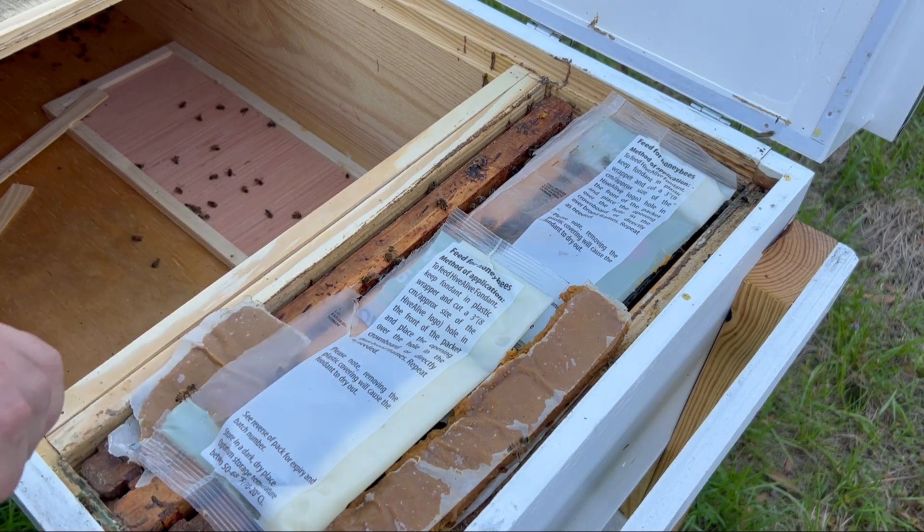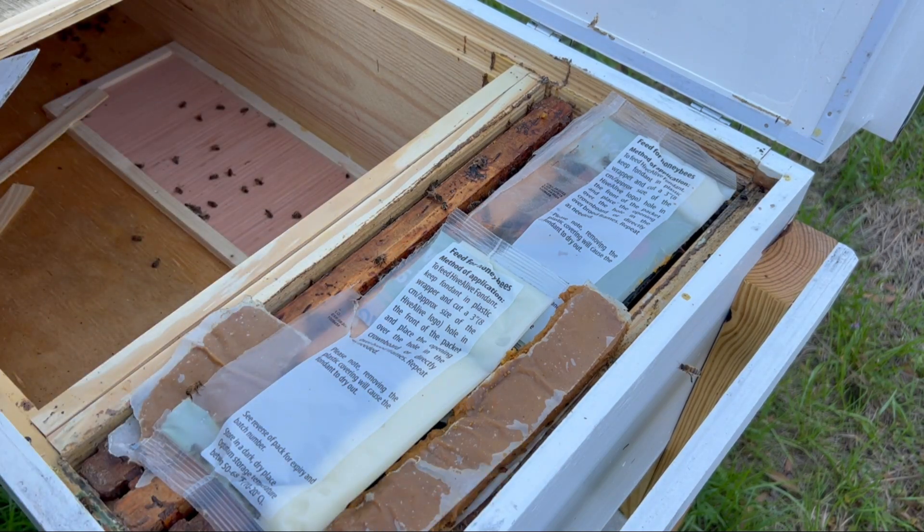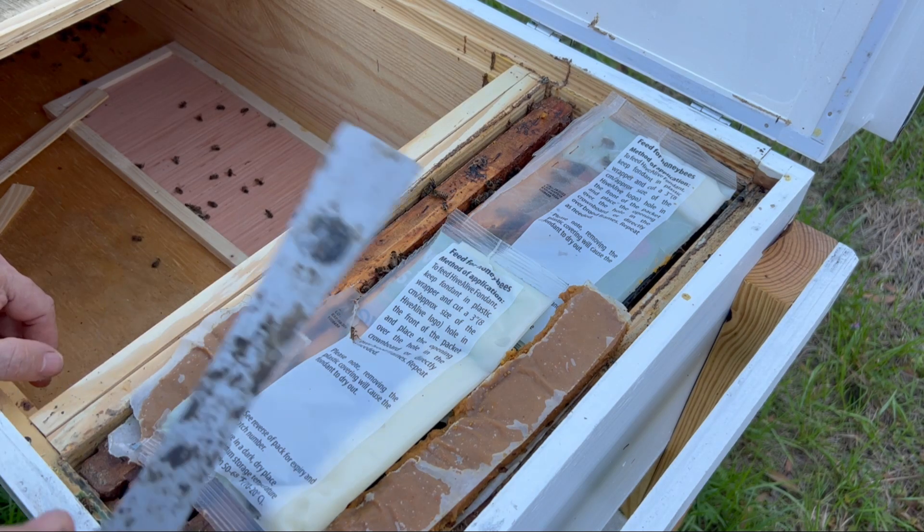I'm anticipating if they start to explode, letting them expand this way. I may move them to the middle and put a couple more nucs on the ends — not really sure what I'm going to do yet. I want to have a nice strong colony in the middle here and see how they do. Y'all take care, be safe, and we'll catch you on the next one.